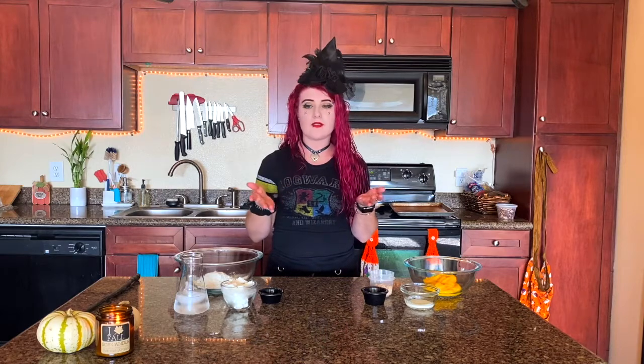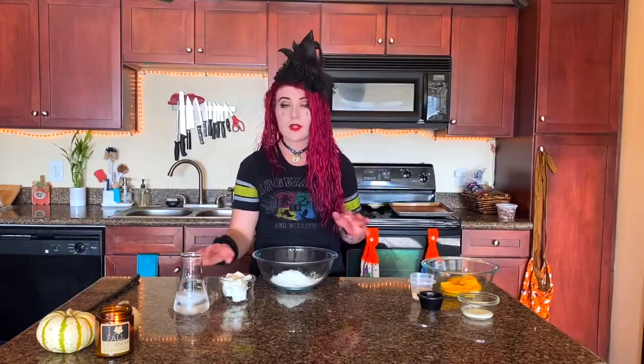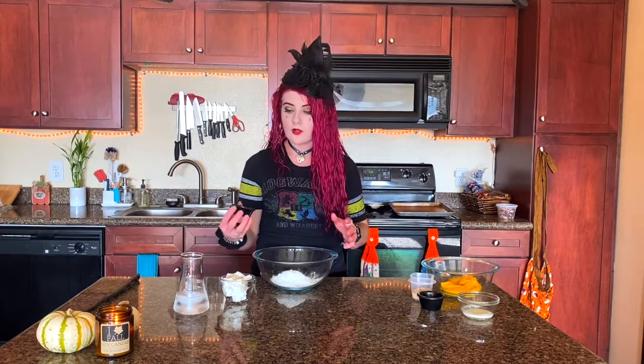There's two parts to this recipe: the crust and the filling. For the crust you're going to need all-purpose flour, cold butter, cold water, sugar, and salt. For the filling you're going to need pumpkin puree, melted butter, cinnamon, pumpkin pie spice, brown sugar, and salt. For the pumpkin puree you can use canned or homemade — I make it myself and I have a recipe on how to do that on my TikTok, which I'll link down below.